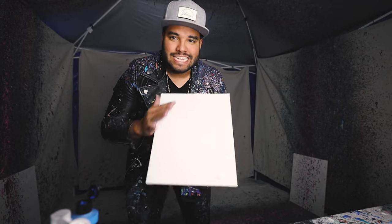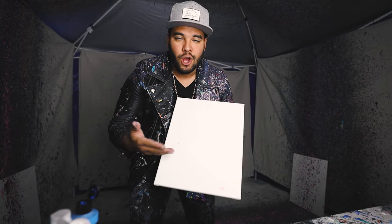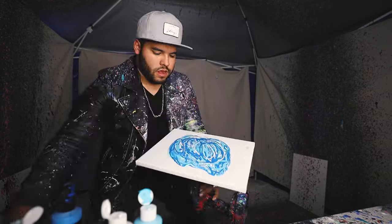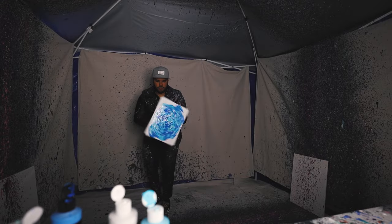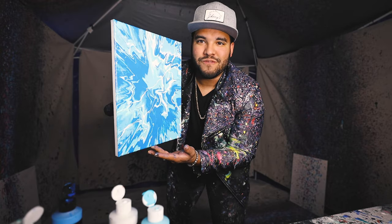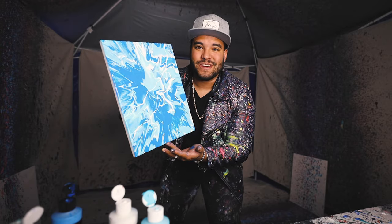Up next, we have another classic Johnny Q spin art piece, and that's all blue. It's pretty much ocean themed. Ocean vibes right there. Look at that — that looks so good.